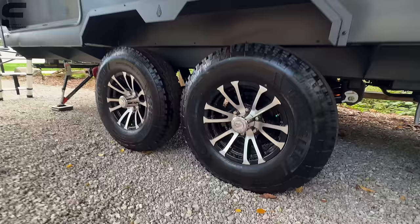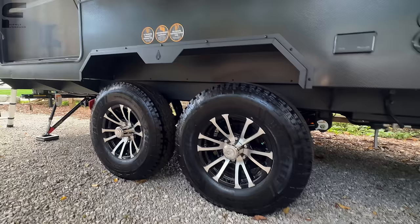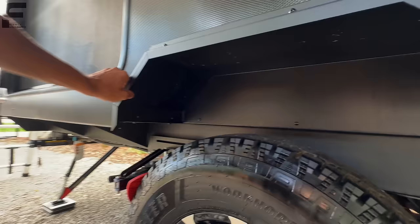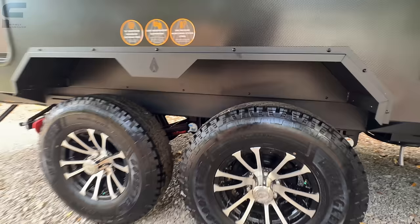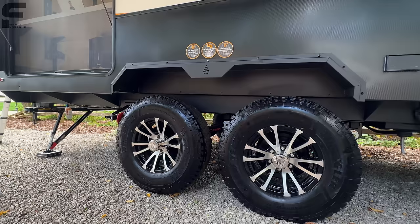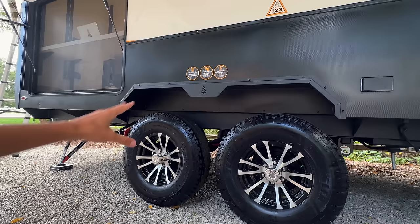There's a nice Goodyear Wrangler all-terrain tire — a 235 85 R16. Down underneath is all steel, a metal plate all through here. That means if you were to have a blowout, it's not going to damage anything underneath the coach — something that's really important, since at a dealership I saw blowouts tear everything up underneath and significantly devalue the coach.